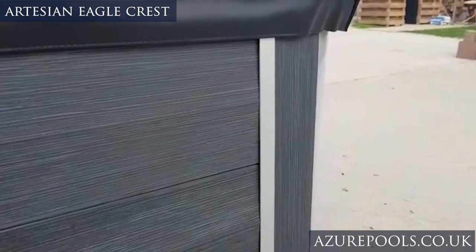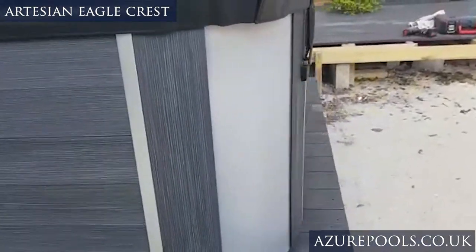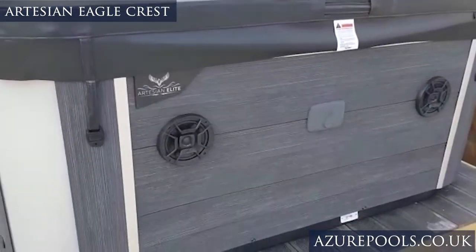You've got these aluminium strips that really finish it off — these accents are really nice on the side, make it look very expensive and very nice indeed.